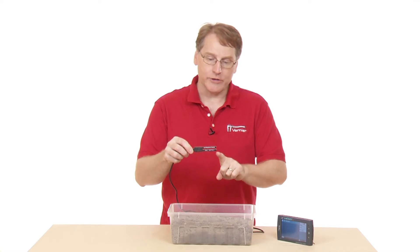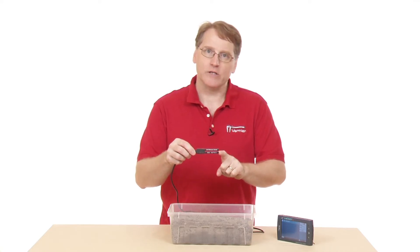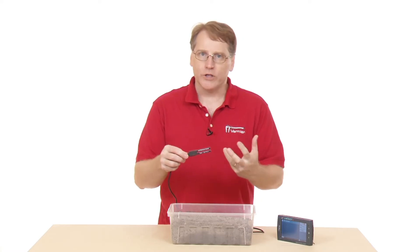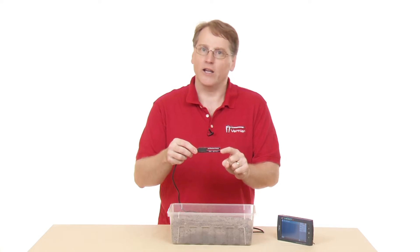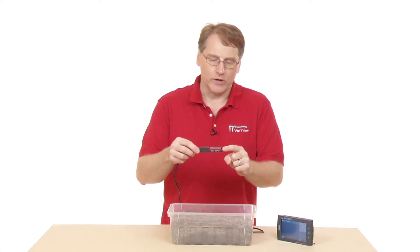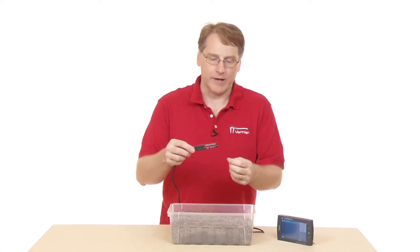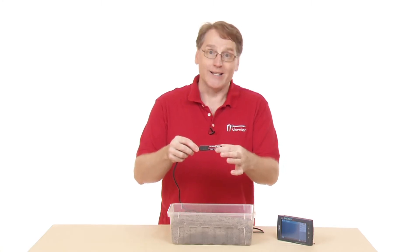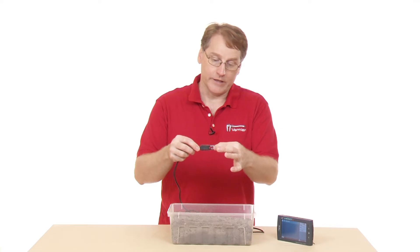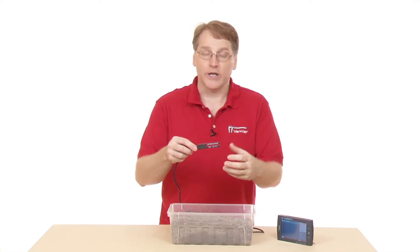How it works: it actually measures the capacitance of the soil. The moisture content of the soil changes the capacitance. It's measuring the dielectric permittivity of the soil, which is proportional to how much moisture there is. By changing the moisture in the section of the probe, you're changing what the reading is.